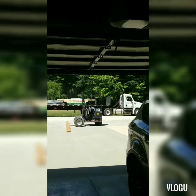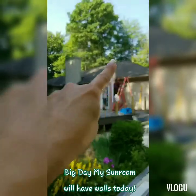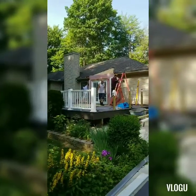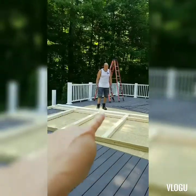The second load of lumber is being delivered for the sunroom. So we took the bump-out off and then they're going to start building the walls for the sun porch. There's my wall — four windows and four transoms.